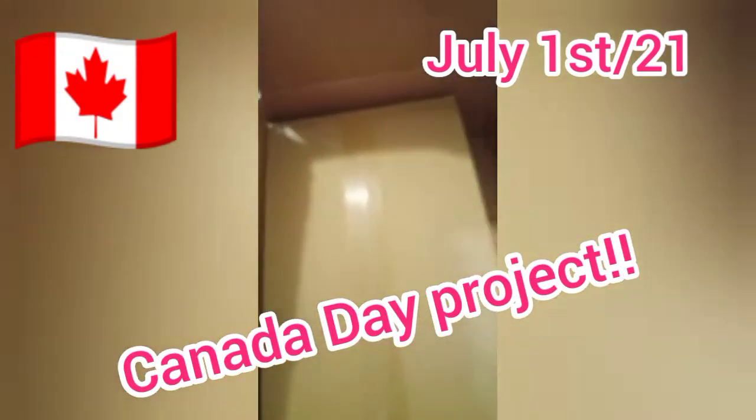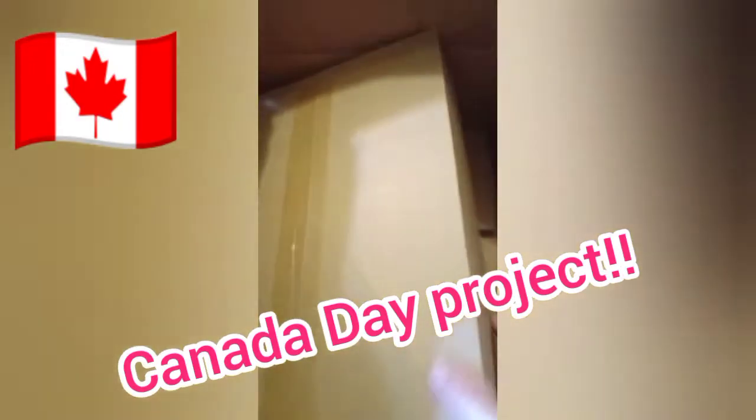Hello friends and happy Canada Day! Take a gander at what my day is going to entail — this is a very heavy box. Look what I'm building today: a four-bag laundry sorter. Yay me!